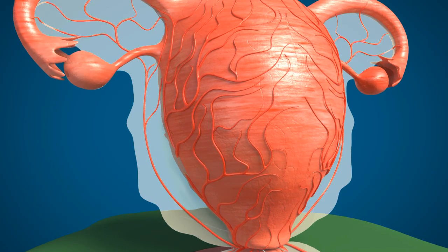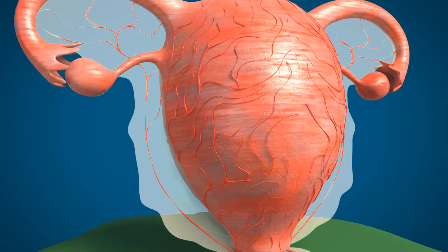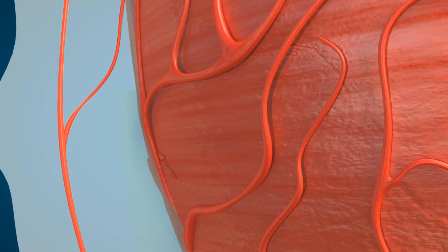This will occlude all the blood supply to the uterus, including the ovarian vessels, uterine artery and its branches. You can see the uterus becoming pale and the vessels getting shrunken.